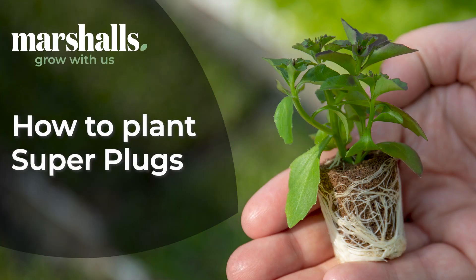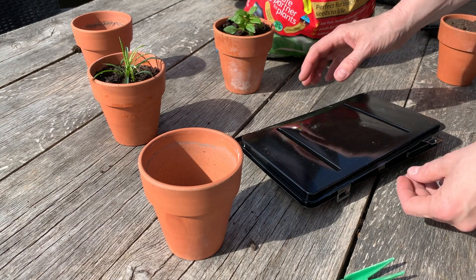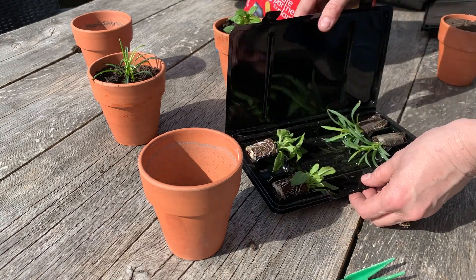How to plant superplugs. Once your plug plants have arrived, open up your packaging and check your plants.